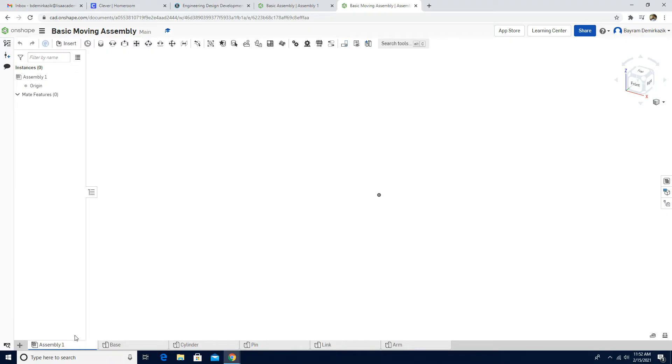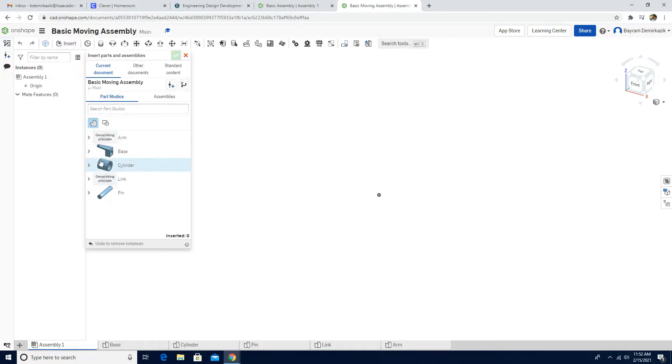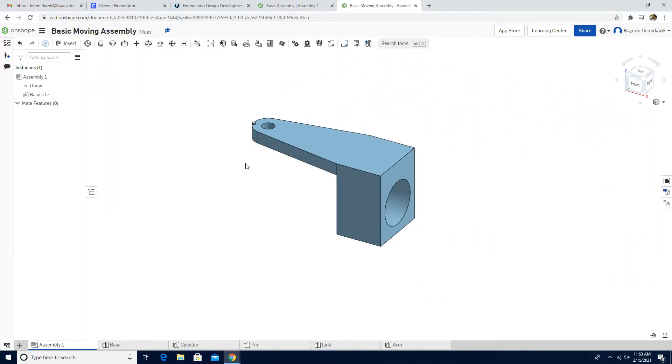All right, now we can begin. We have all the parts in our account and we have the assembly document here. I'm going to click Insert Part, and first insert the base. I'll left click and green check mark.